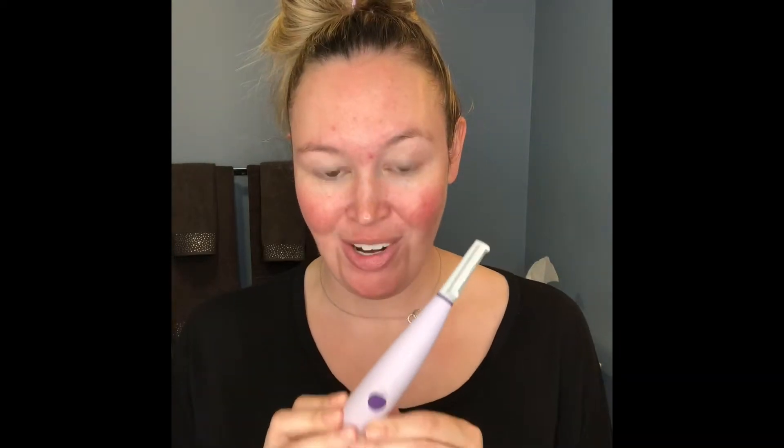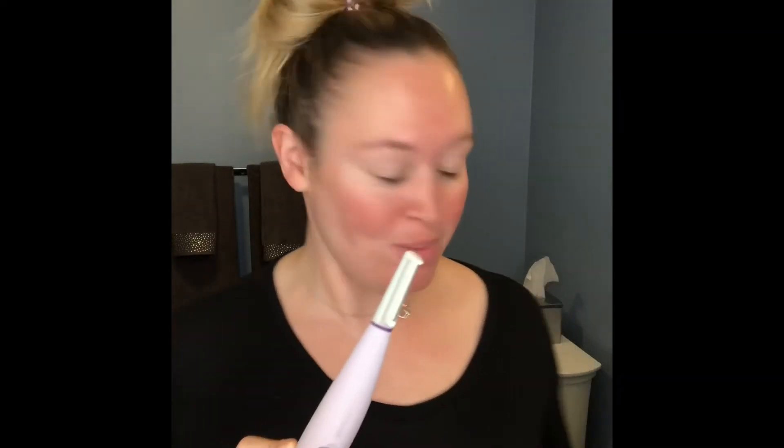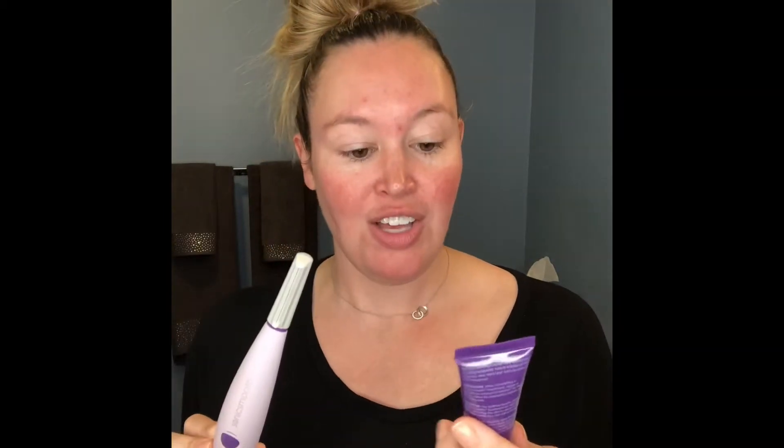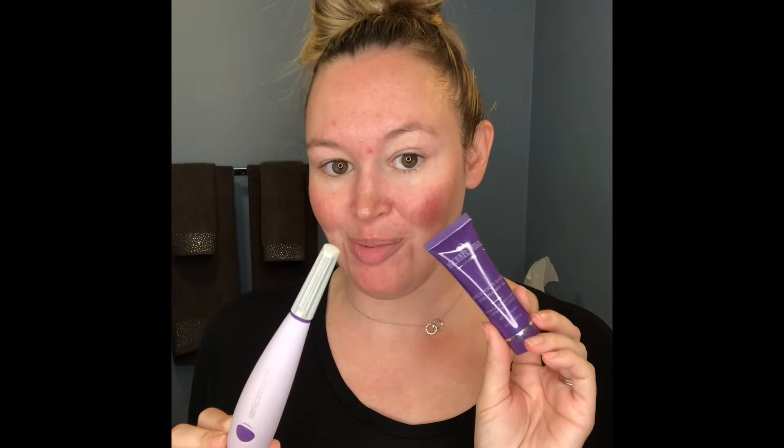You guys should totally check this out. It exfoliates the skin, so it helps get rid of those dead skin cells on top, and it leaves your skin glowing. Once you're done, you're supposed to use this Sonic Smooth Soothe after treatment gel to help soothe the skin.